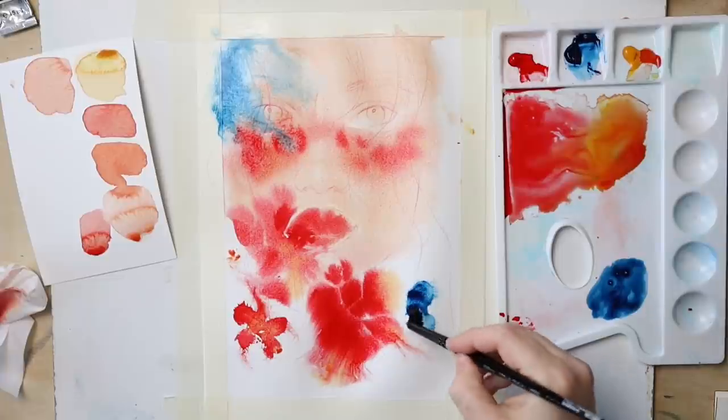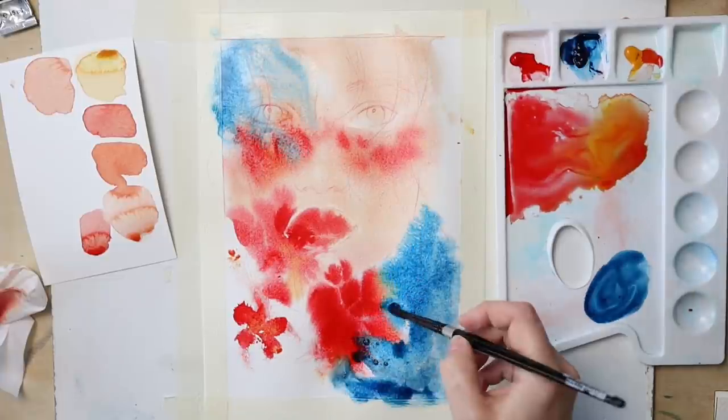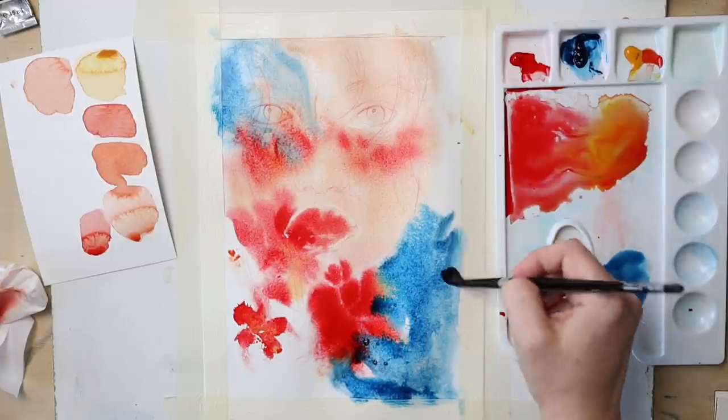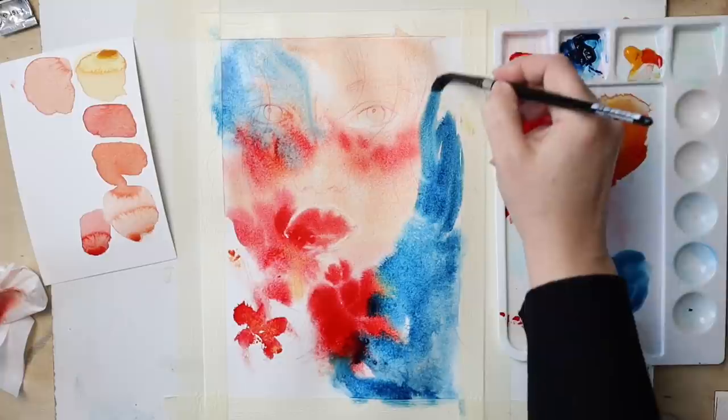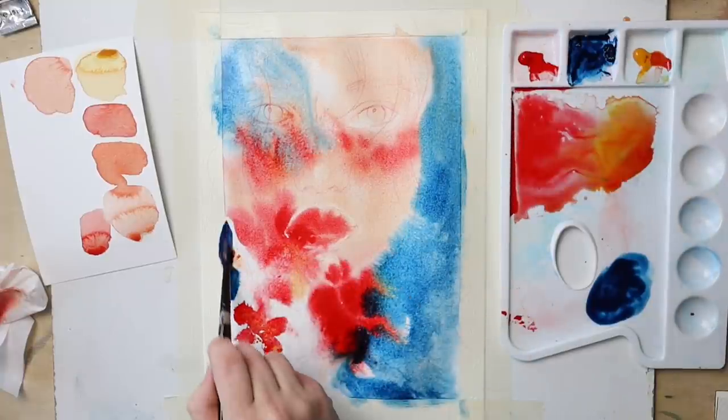Those are just painting habits that we acquire, and we need to switch them in order to learn a new technique. I've decided to start loosely and place all the paints next to each other into the wet background, having them bleed into one another and create this mysterious atmosphere that I loved about the photo so much.